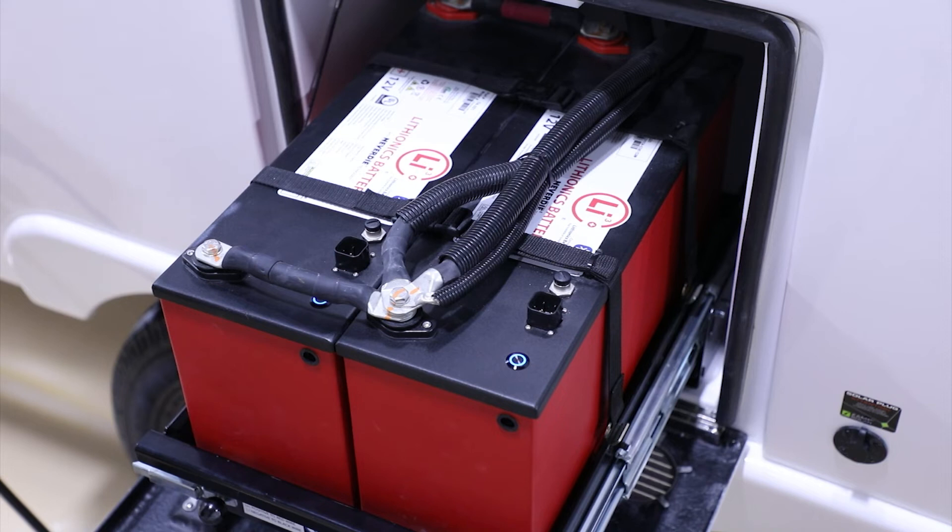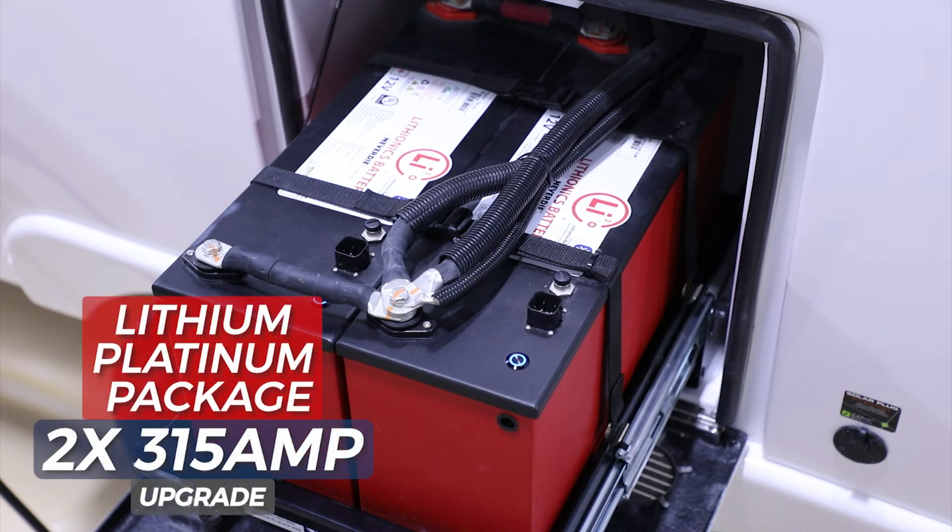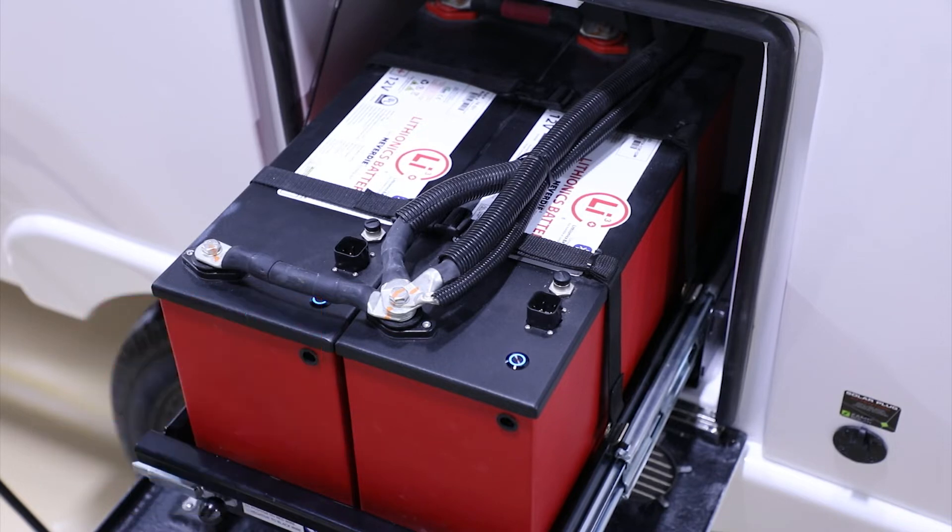We're going to take a look at the Lithionics 315 amp hour batteries today. This option is available on the Oliver Legacy Elite 2 only — these batteries are too large to fit in the smaller Elite. You do get two batteries; each battery is 315 amp hours, which gives you a total of 630 amp hours.